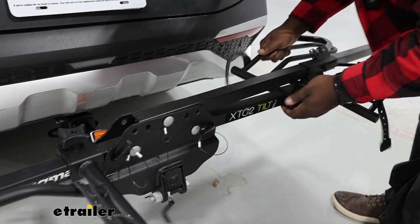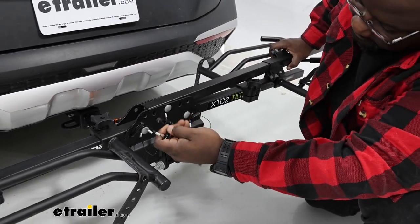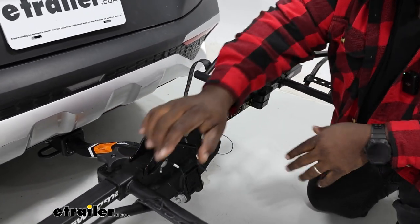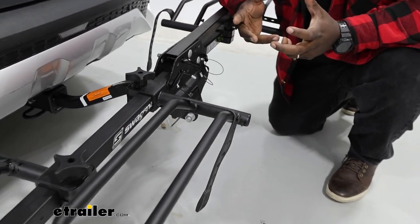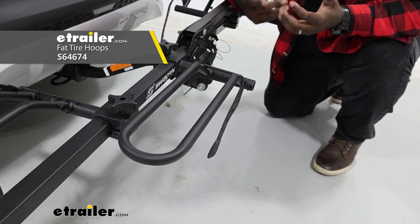This is going to require a little bit of an adjustment to get everything to lay flat, but once I do, I'm going to slide the pin right in. Our cradles are going to support up to two and a half inch wide tire width. If you want to change out your hoops to fat tires, they go up to five inches. We also offer an alternative size.